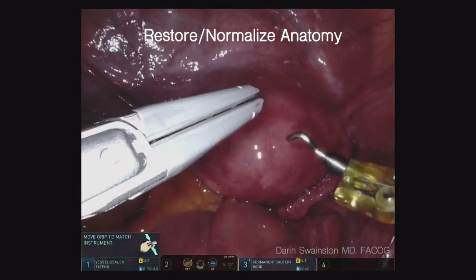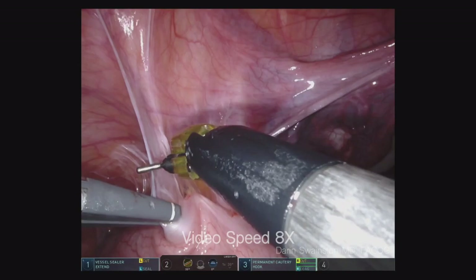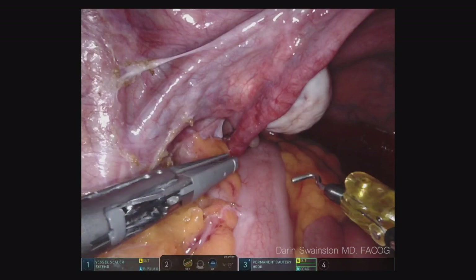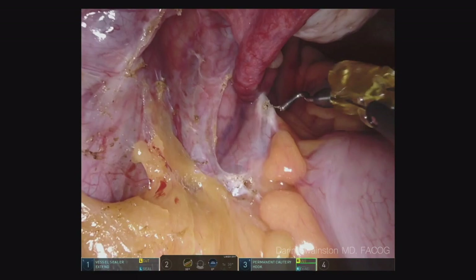This is an updated video of what I do during a typical hysterectomy where there's also a pelvic organ prolapse. The first part is an adhesiolysis. I always try to restore normal anatomy before I get started with the hysterectomy, especially when I want to know where ureters are and I don't want to incorporate them with the uterosacral ligament suspension.